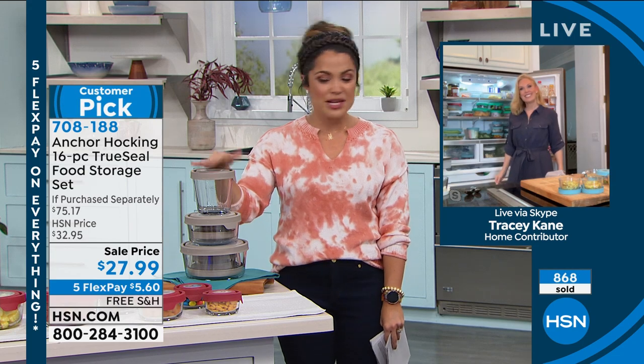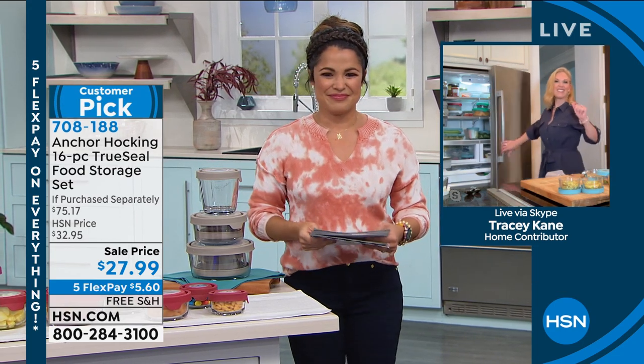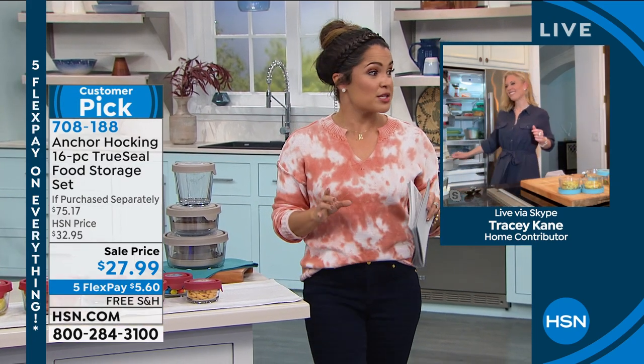Thank you so much, Tracy. We'll see you soon — thanks for helping us get organized. Have a great day. And if you don't have the HSN credit card, you should apply right now. This is the most we ever offer.